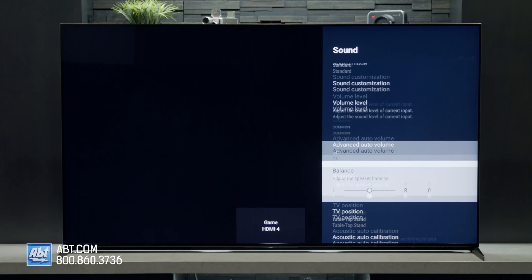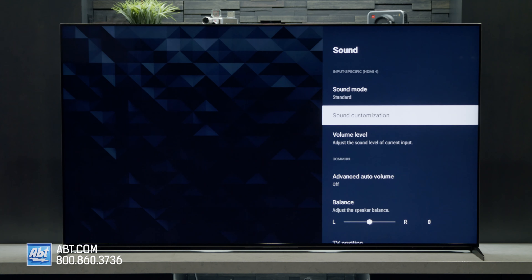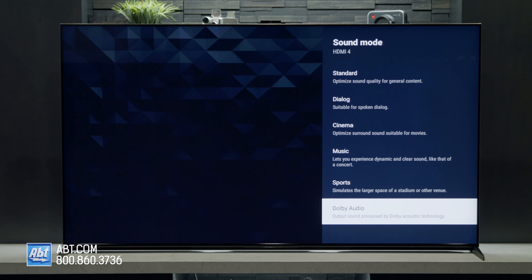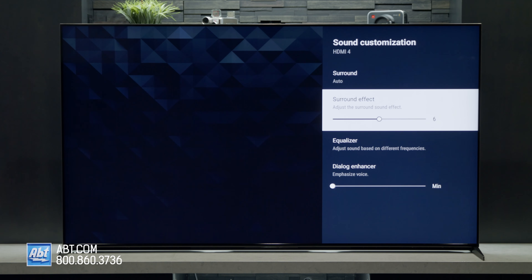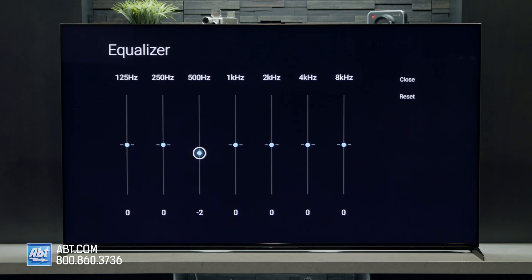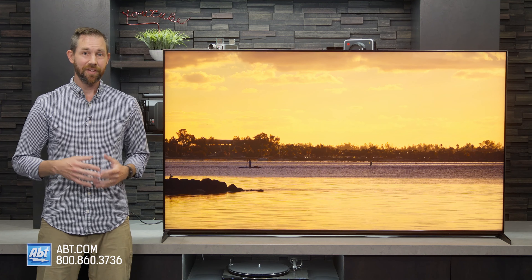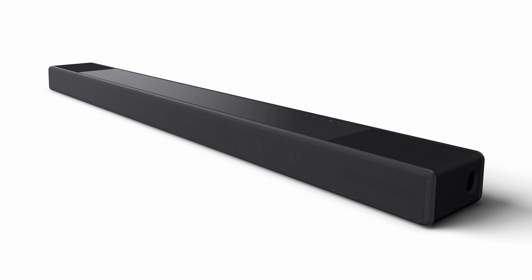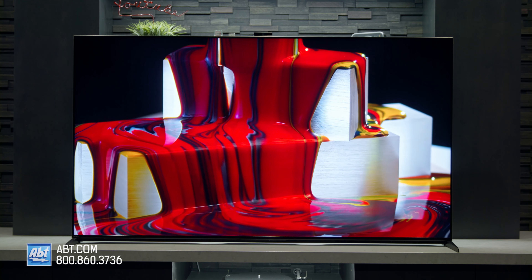As far as audio goes, the sound on the Z9K is some of the best you'll get out of a stock TV system. It has four subwoofers, two midrange drivers, and four tweeters, all powered by a total of 85 watts, using Sony's acoustic multi-audio technology. Voices come through clearly, you get a lot of detail in the midrange, and you can feel the bass — although it's not the same as having a separate sub. That said, if you're adding this TV to your home, you'll want to add a better audio system, whether it's something simple like the HTA-7000 soundbar or a full Atmos surround setup, because this picture is so good that it needs audio to match.